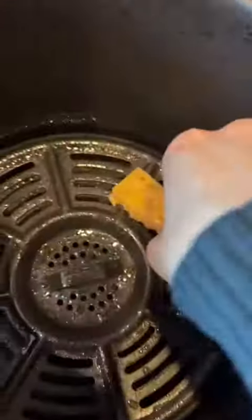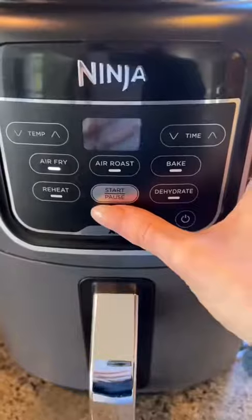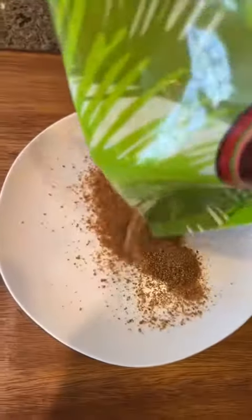Spray your air fryer with a little oil. Place your sticks in the mixture and place them directly onto your air fryer tray. Pop them in at 375 degrees for five minutes. While that's cooking, mix together a little coconut sugar and some cinnamon.